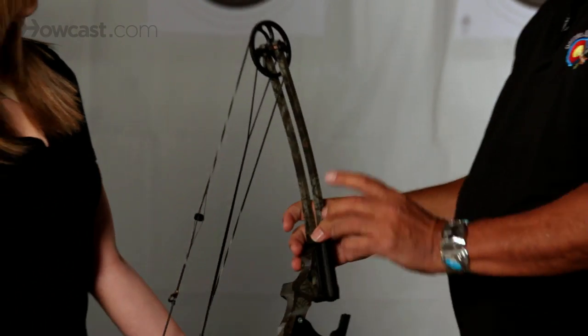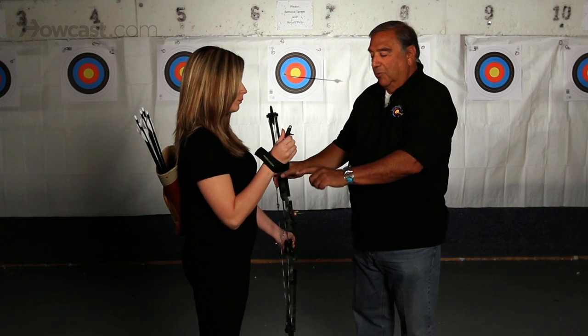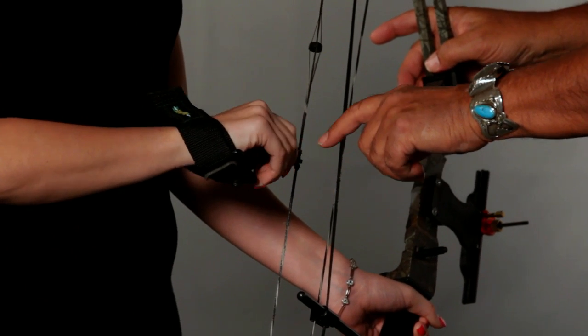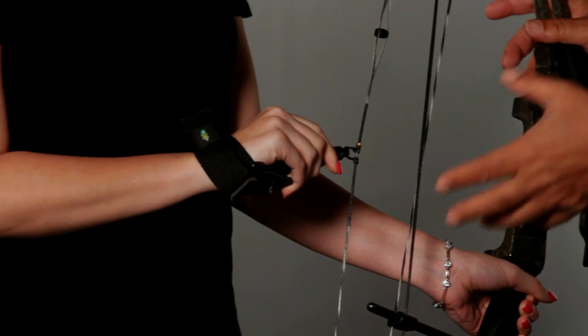The other thing with a compound bow is you're using a trigger release. Once you put the trigger release on, you must put your finger behind the trigger. Do not touch the trigger.